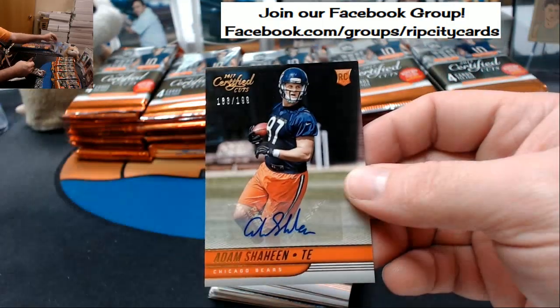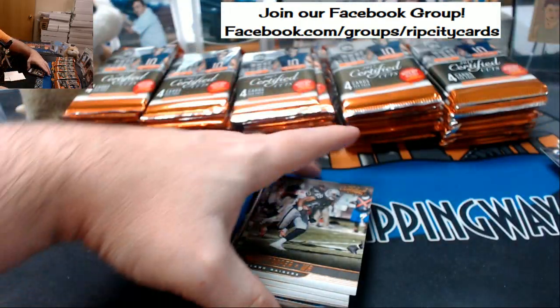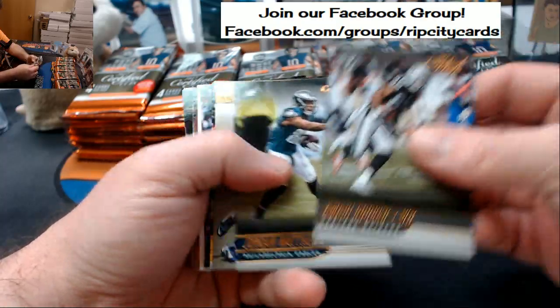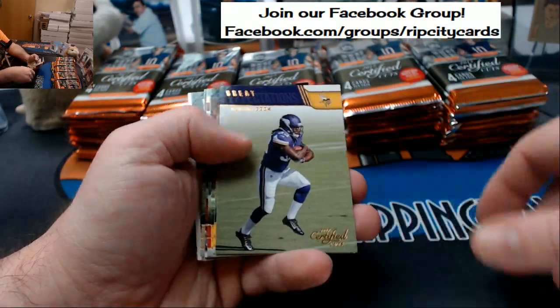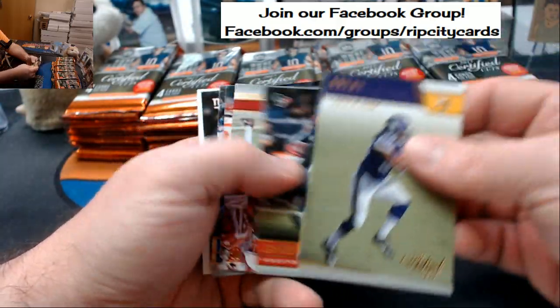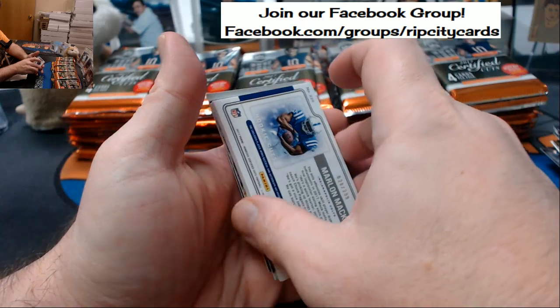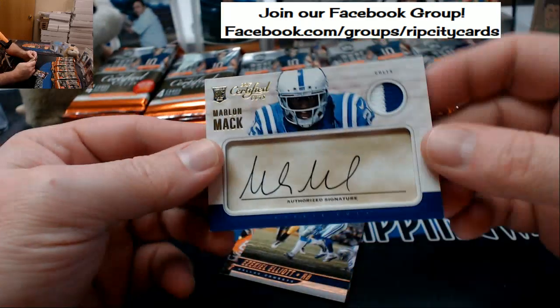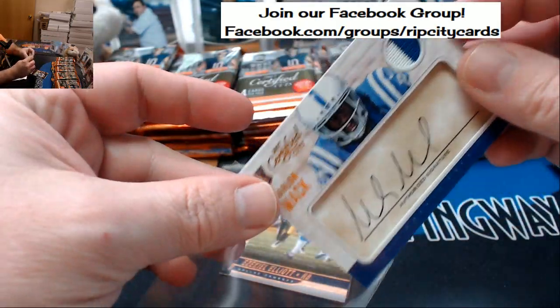Adam Shaheen to 199, autographed for the Bears. I don't know — the non-NFL spot's a tough one. I mean, we've seriously never hit one. But I have hopes, I definitely have hopes. Marlon Mack to 299, two-color swatch action.